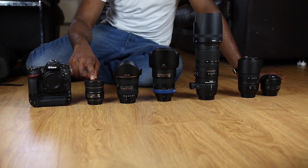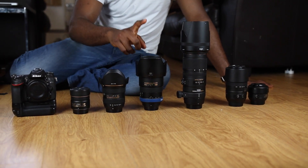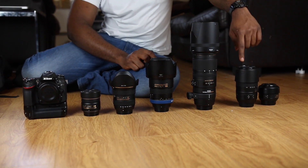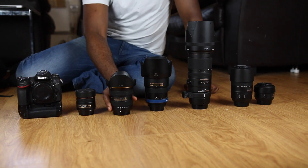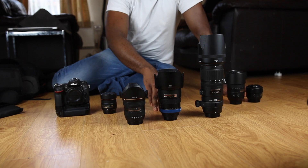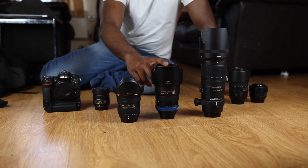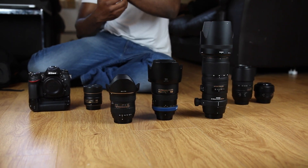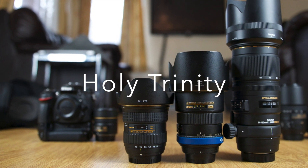So to recap — I'm a crop sensor guy. We have the D7100, 24 megapixels. The fisheye at 10.5mm, the Tokina 11-16mm f/2.8 for wide angles, the Nikon 17-55mm f/2.8 for mid-range zoom, the Sigma 50-150mm f/2.8, the Nikon 55-300mm f/4-5.6, and the prime 35mm f/1.8. The three lenses I'm highlighting as the holy trinity of crop are the 11-16, 17-55, and 50-150 — multiplying by 1.5x that gives you a 14-24, 24-70, and 70-200 equivalent. These are the best lenses for Nikon crop sensors. Thumbs up, don't forget to like, and I'll see you in the next video!